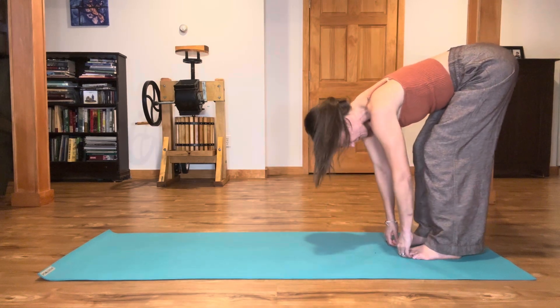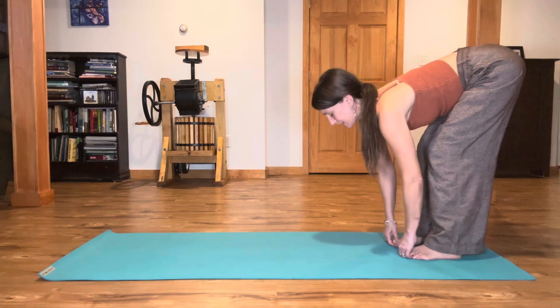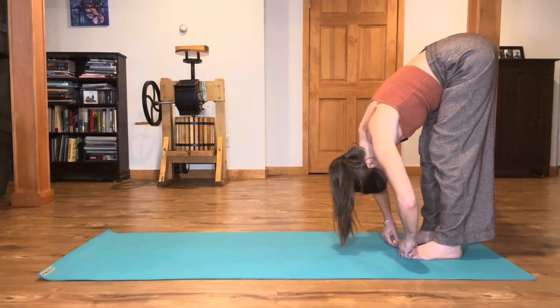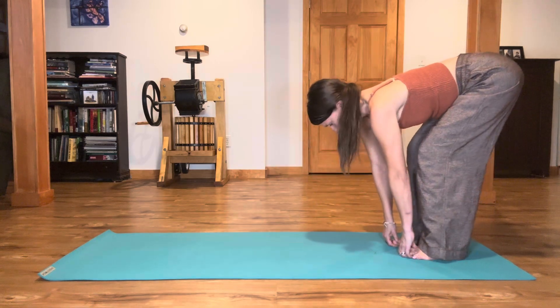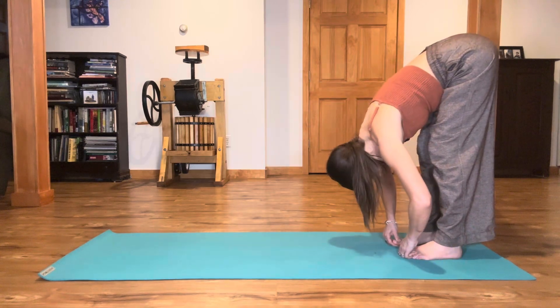Now inhale, bend your knees and lift your belly, your ribs, your chest, your gaze. Then exhale, melt and open your elbows, and fold. One more time — inhale, exhale, fold and hang for a moment. Shake the head yes.